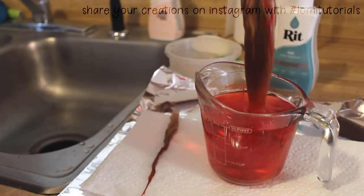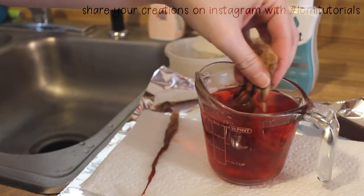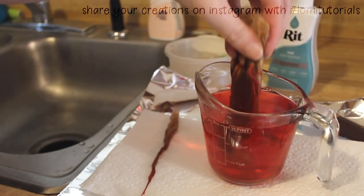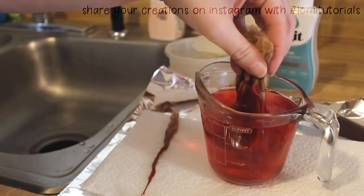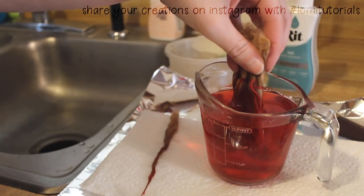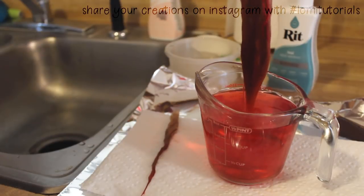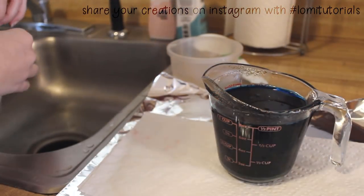This way it'll all match and be a uniform color. If you need to do multiple batches, just keep track of how long you immerse the fiber and how many dips it takes to get the color you want. A little swish like that can help ensure the middle is soaked through, but don't be too vigorous or your fiber will tangle. It's also important to make sure your dye stays hot, so feel free to stop and reheat it if necessary.